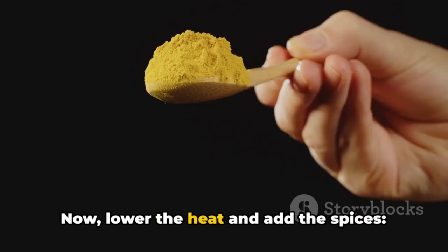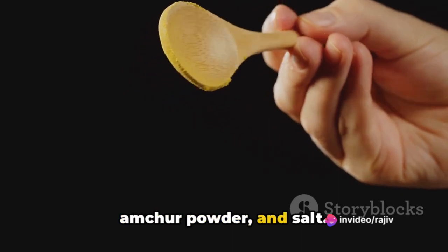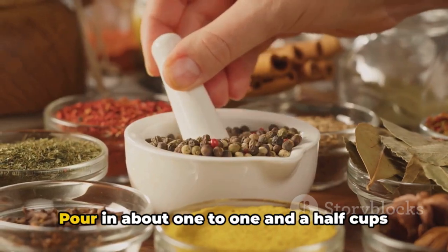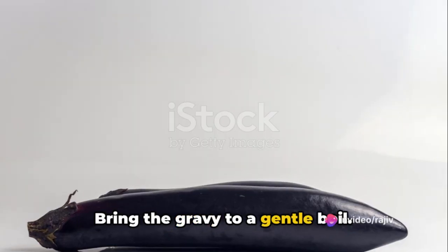Now lower the heat and add the spices: turmeric powder, red chili powder, coriander powder, garam masala powder, amchur powder, and salt. Mix well and cook for a couple of minutes until the spices are well roasted and aromatic. Pour in about 1 to 1½ cups of water, depending on how thick you want your gravy, and bring it to a gentle boil.